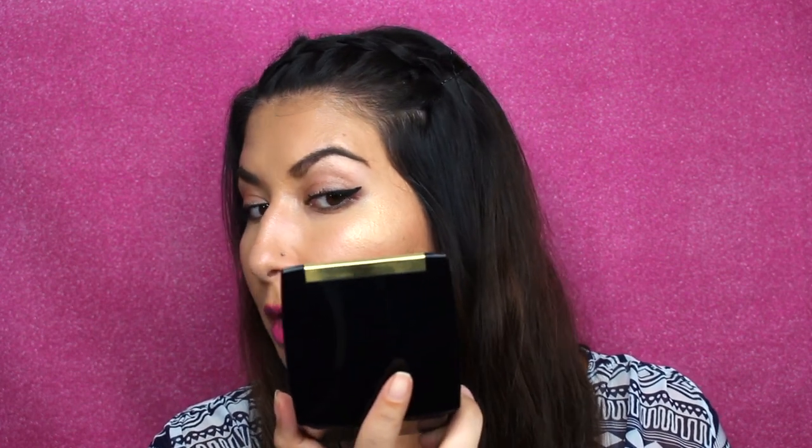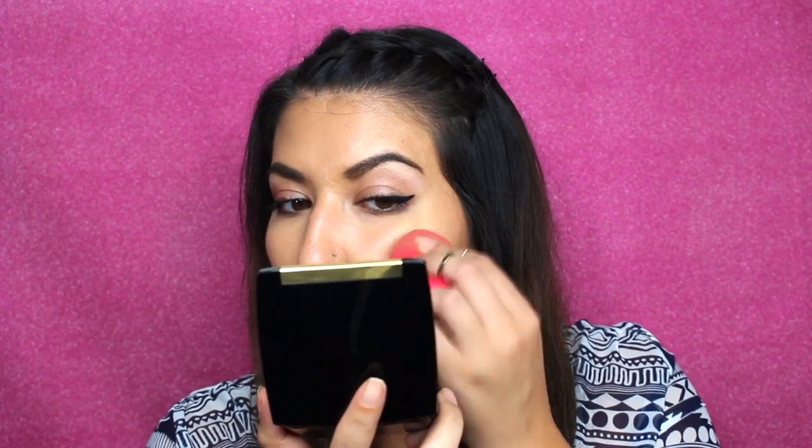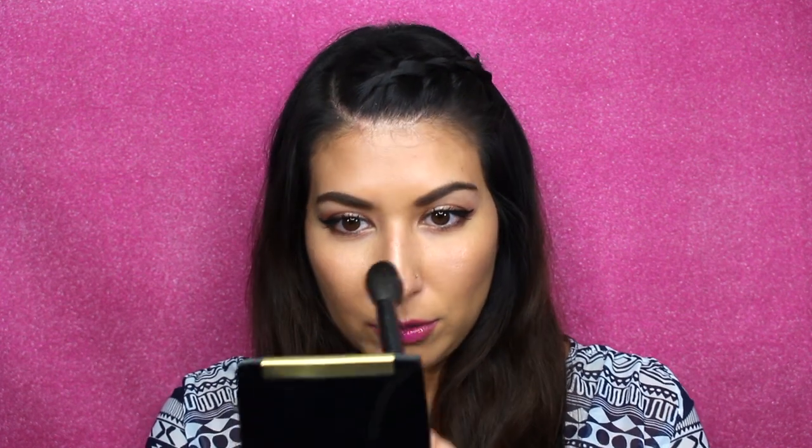The highlighter is coming through quite nicely on camera. It doesn't have too much glitter — the shade is a gold undertone champagne color. I'm now going in with my normal highlighting brush, a QUO Professional brush from our local drugstore, somewhere between an ELF and Real Techniques brush. It's nice and fluffy, soft, and blends well. I'll dip it and go down the ridge of my nose to build that up.